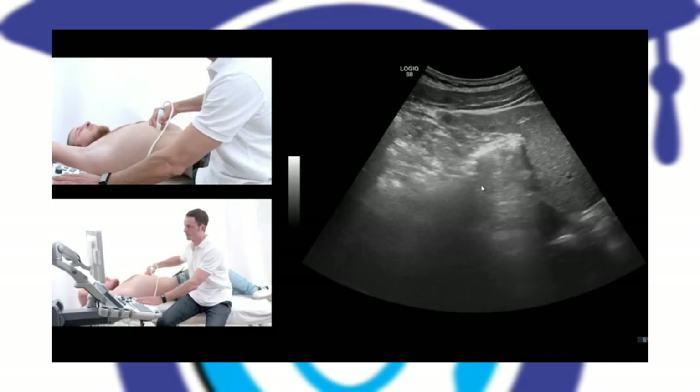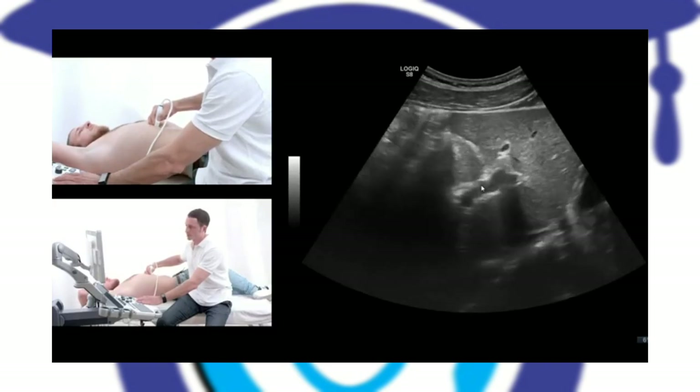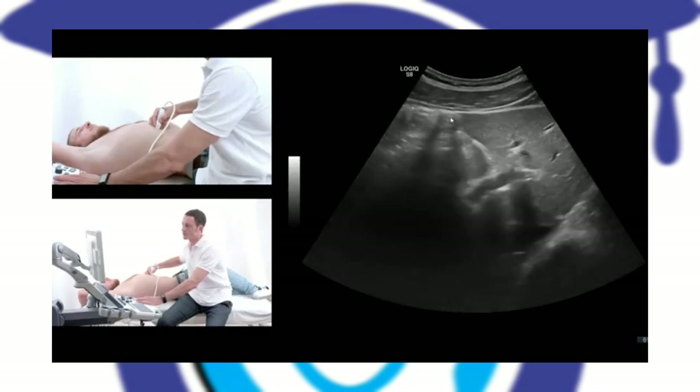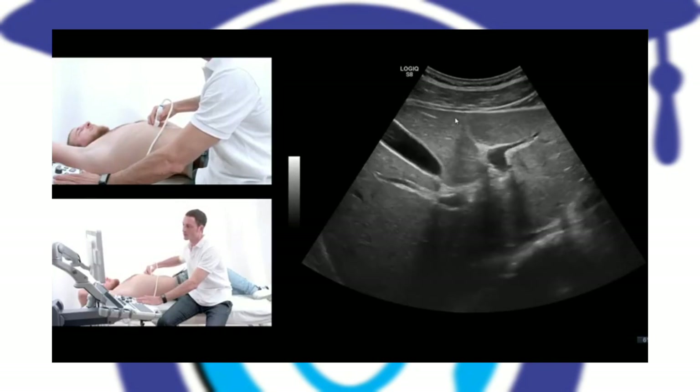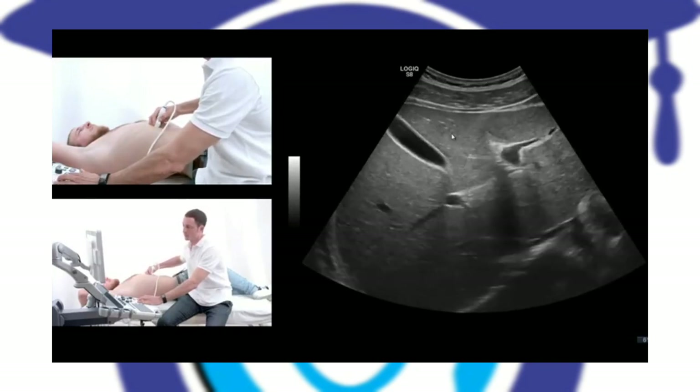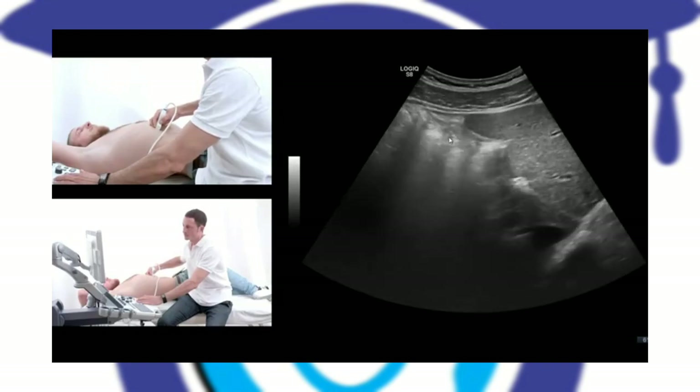Take a deep breath again. The next structure you can evaluate here is this echogenic line that is between the right and left liver lobe. This is the interlobar ligament, which ends in the teres hepatis ligament.